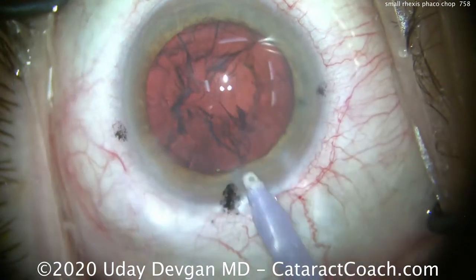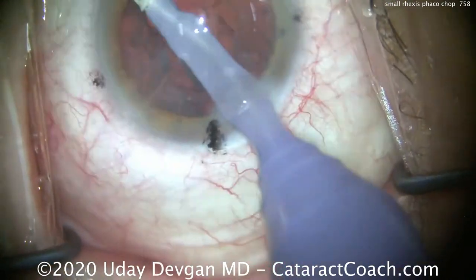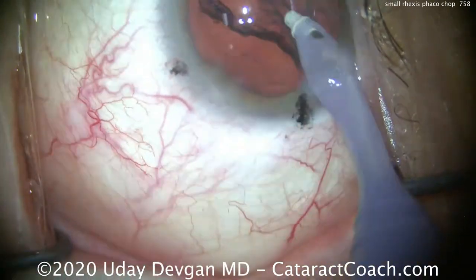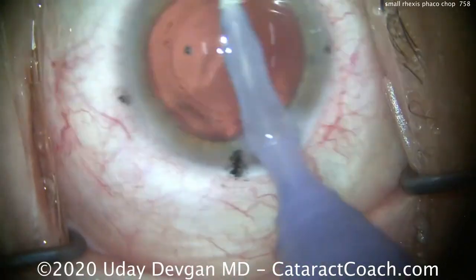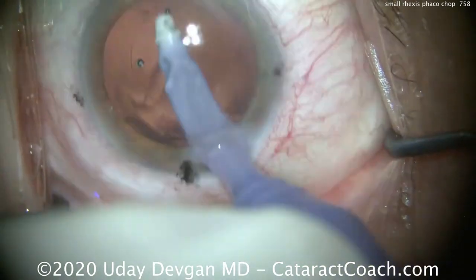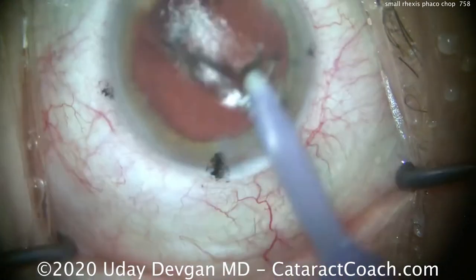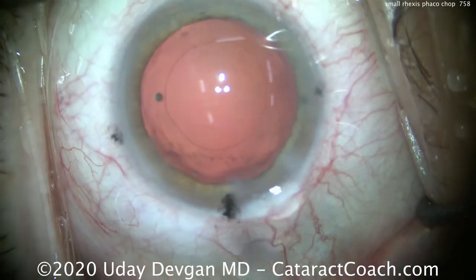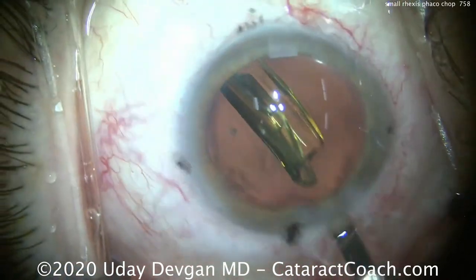Phaco chop definitely works very well in essentially all shapes and sizes of capsulorhexis openings. Ideal for me is five to five and a half millimeters — then I can simply split the nucleus into two halves and bring up each half for emulsification or further sub-chopping. But when I have a slightly smaller capsulorhexis like in this case, we want to bring up just one corner of each heminucleus at a time and chop off that corner. That's an easier way to bring up just part of it through that smaller capsular opening.